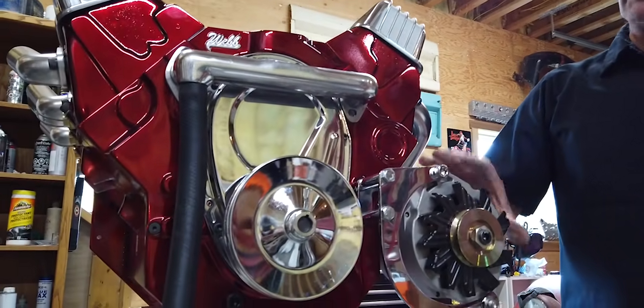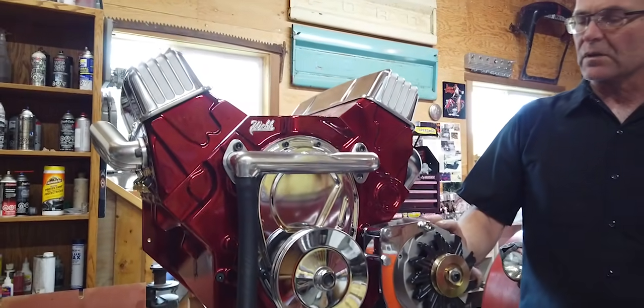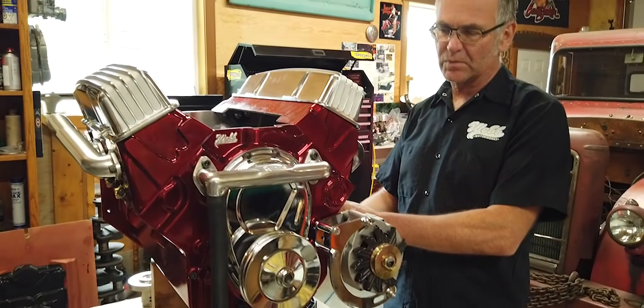Normally a Tesla, they don't have that. But the plan for this is if you have a Corvette or a Camaro or something, you can just bolt this right in. We have the engine mounts all set in the exact same position.